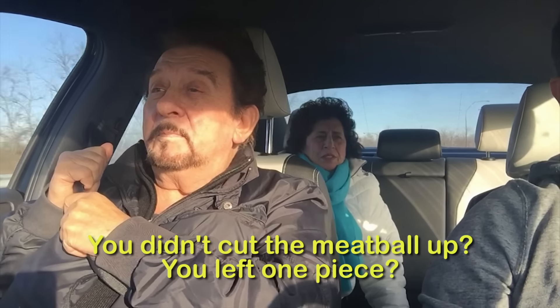So, Ma, me and you today are going to make meatball parmesan pot pie. I made a giant meatball first, then I put the pie crust down. You didn't cut the meatball up? You left one piece? One piece. Yeah. I will cut it up. Let's try it.